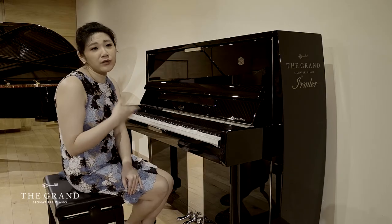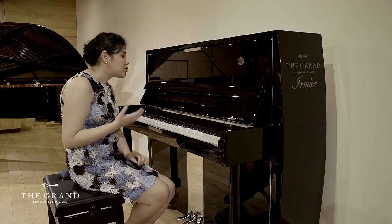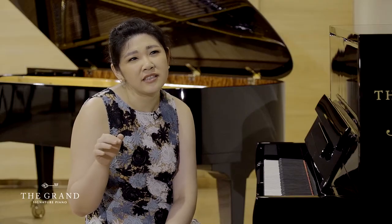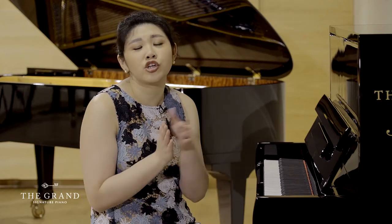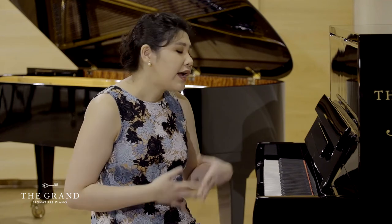Unfortunately, this brand is actually a really good European brand that I don't think a lot of people know. Irmler is actually the child of Blüthner Pianos — Blüthner is a German company that started all the way back in the 19th century.